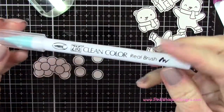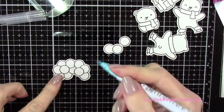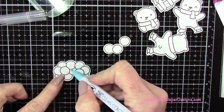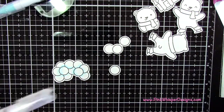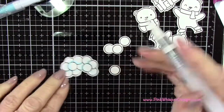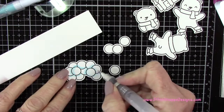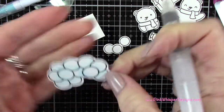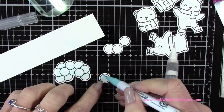So the next thing I'm going to do is start coloring. I'm using the Zig Clean Color Real Brush Pens and I'm going to take the light blue and apply it in little areas where they kind of overlap, kind of where it would be darker. I'm not being fussy here. Then I'm going to take my water brush — the Detailer Tip Water Brush from Tim Holtz — and just blend that out a little bit, blending those together. That gives it a little bit of definition and they look a little bit more frozen or frosty.